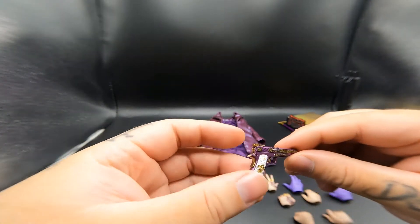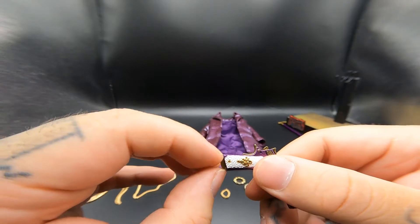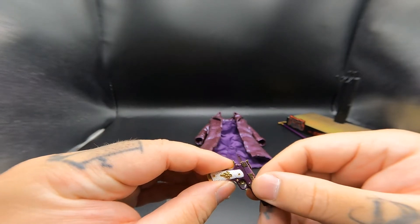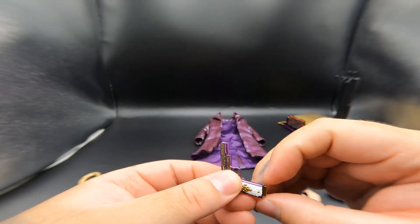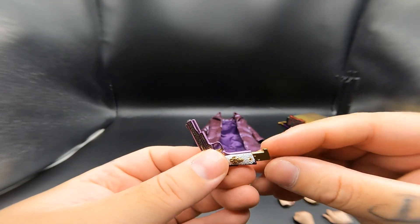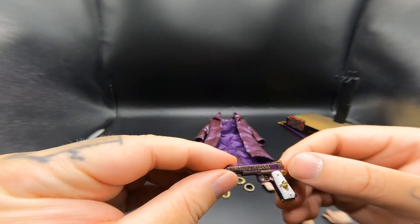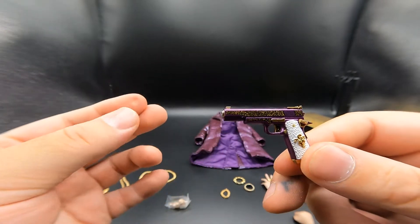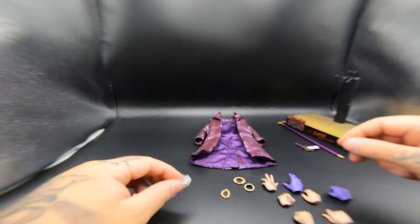He does come with this purple custom 1911 with the Joker logo on it. The magazine does come out - you can see it slides back and the magazine comes out, just like the tuxedo version. It's a really nice design - all purple with gold detailing, white grips, and the Joker emblem. Very nicely detailed, though it's all plastic with no metal.